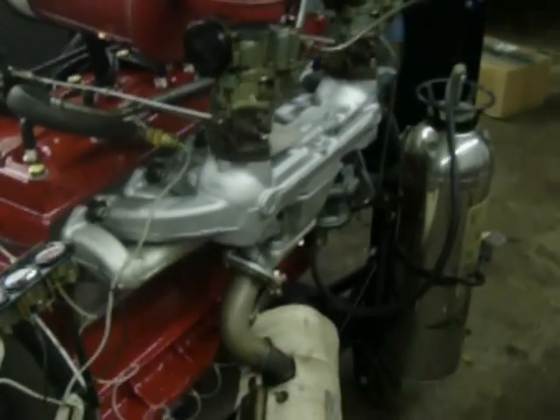Well, I guess that's it for now. Here's Twin H garage, coming from Georgia.